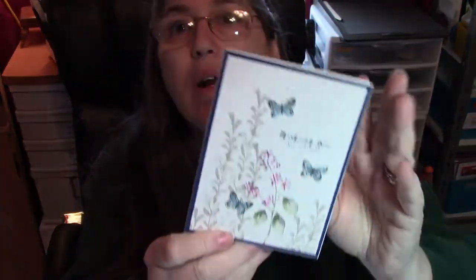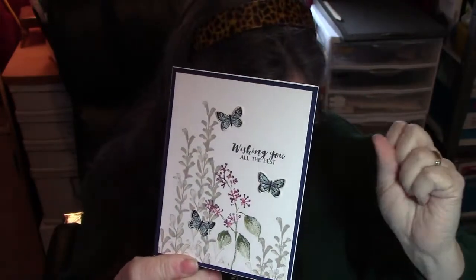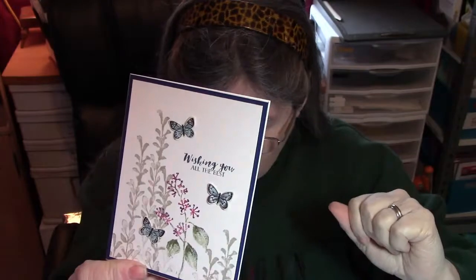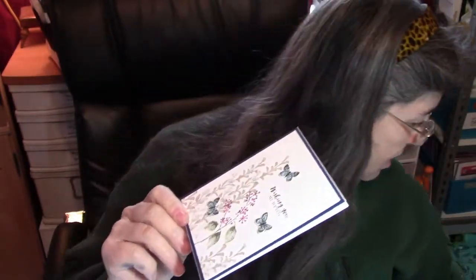Hi guys, this is Jamie Magritch coming to you from my craft table today. I came up with this clean and simple card and I'd like to share it with you. It's using one stamp set, four markers, and some butterflies from the Botanical Butterfly Designer Series paper. So let's get started.